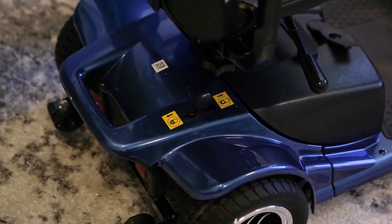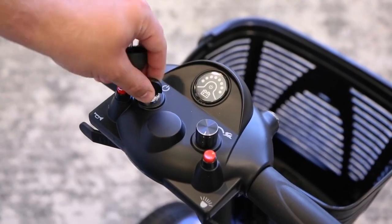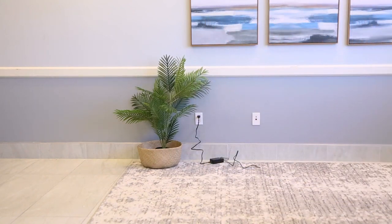You're almost done. Once it's charged, check the lever in the back to make sure it's switched to D for drive. Take the key and turn your scooter on. Now you have the freedom to go anywhere and everywhere with your new Vive scooter. We wish you safe and happy travels.